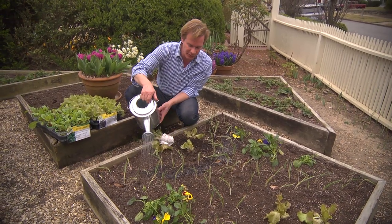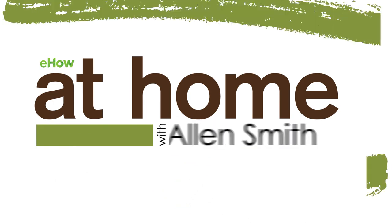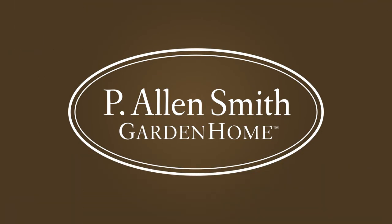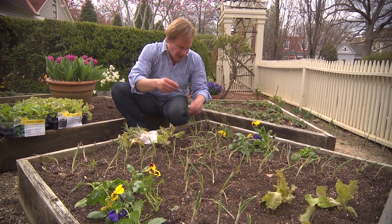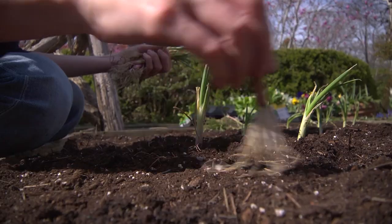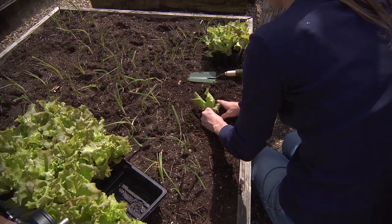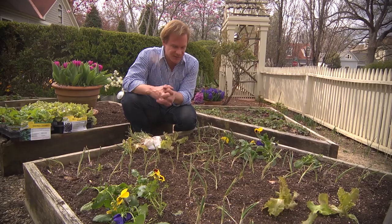Hey, I love growing my own food, and it's easier than you think. This is the last of a little project that we started. The garden here is just down the street from my office. What I like to do is get my team involved to plant one of these raised beds. I love growing in raised beds.